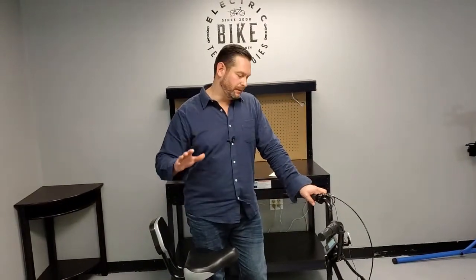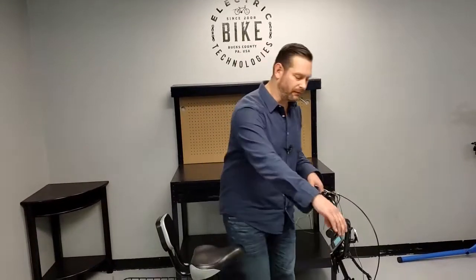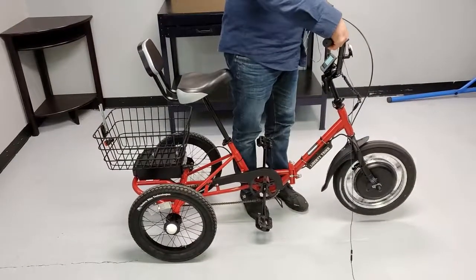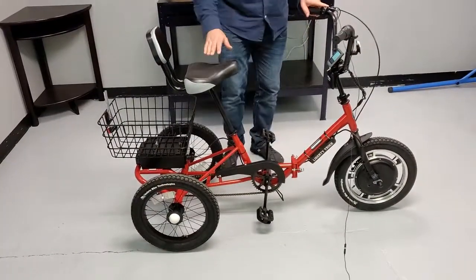Here's the deal. Liberty Trike is assisted and it's throttle only. There is no pedal assist on the Liberty Trike. The two systems of driving the Liberty Trike: number one would be the throttle, and that's the front wheel. You turn that throttle and that front wheel turns and it will pull you. You'll notice that nothing happened to the rear of the bike. The pedals didn't move or anything else.